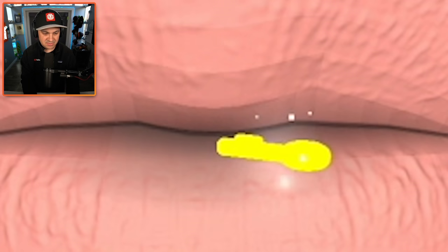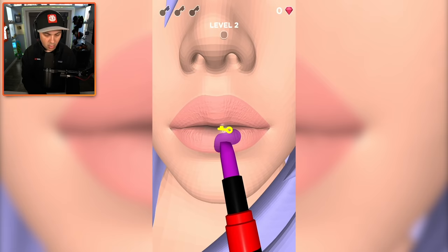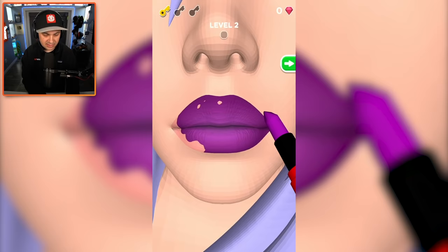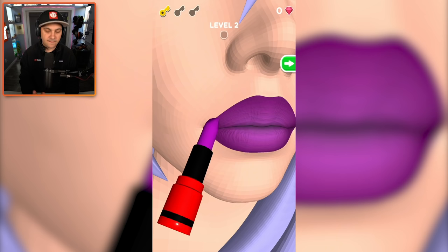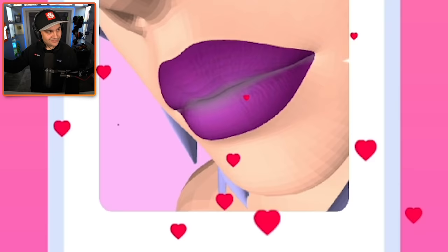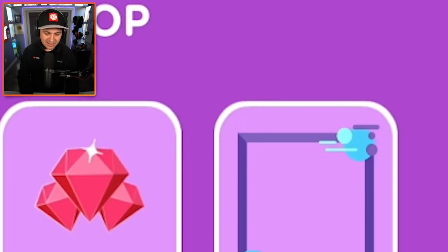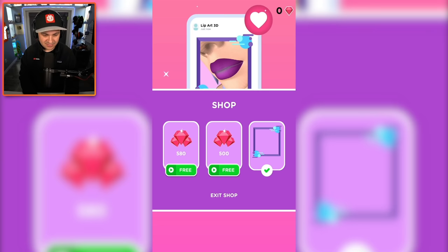We've got ourselves a key, which seems to be a very small key on this lady's lips. We're gonna make your lips purple — I can do that! Look at this. I got a key. This is the way you typically put lipstick on, right? You just kind of take the lipstick and go. I'm a professional, I know what I'm doing. Purple lips — I present to you lips that have been made purple. I don't like to brag, but I am pretty good at this.